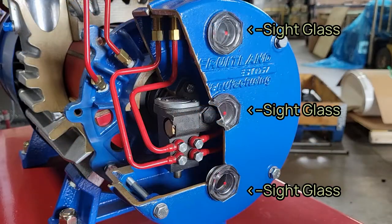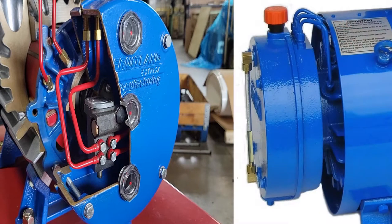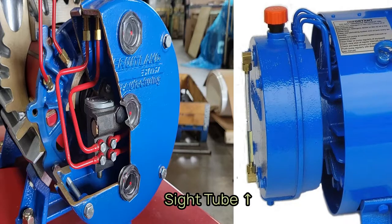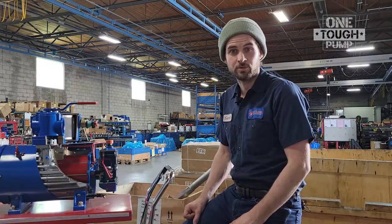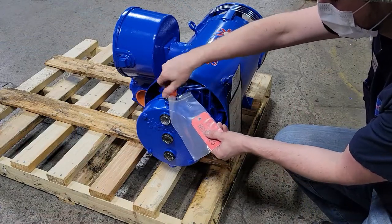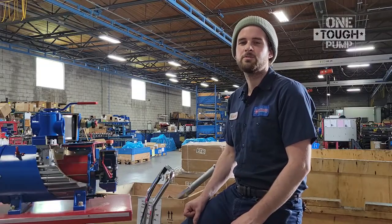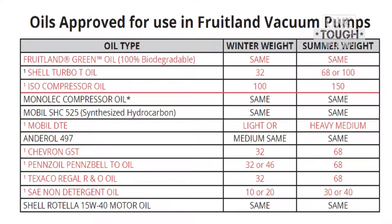To check the oil levels, use the sight glass viewports on the oil reservoir located at the end of the pump, or use the sight tube on some of our older models. To fill the oil, simply remove the orange cap marked 'oil' on the top of the reservoir and add oil until you see the last sight glass at the top fill up. Here's a list of approved oils you can use on the pump, which is also found in the operation and maintenance manual.